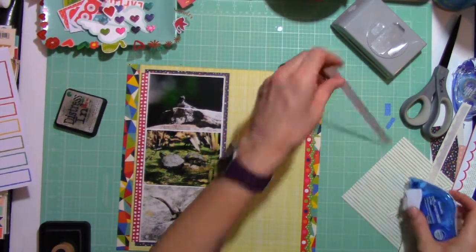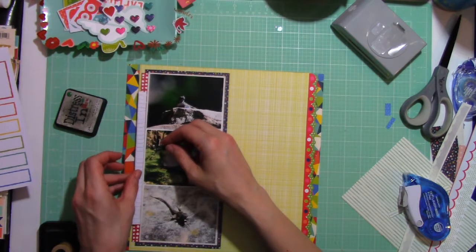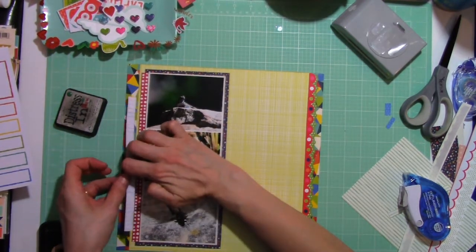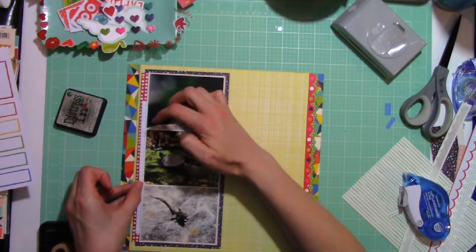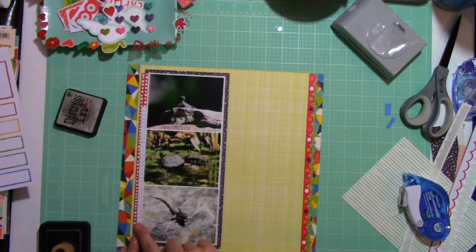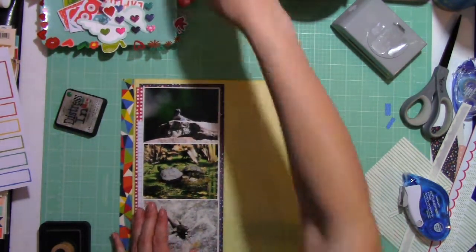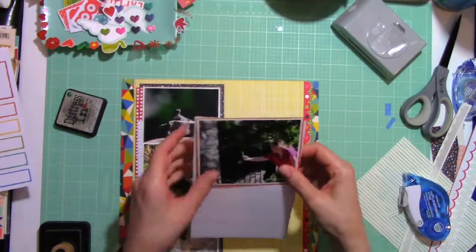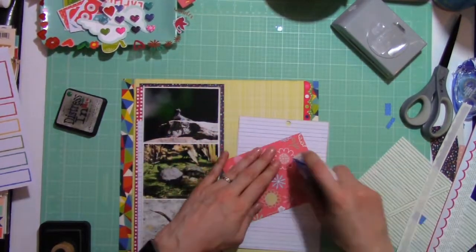A lot of people have been talking about that Kokuyu adhesive, and I really like it. I just got it — I ordered it from Amazon and I love it. I love how I still have the ability to pull it off even after 20 minutes, half hour, without it tearing my paper.